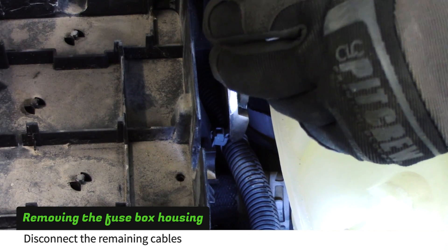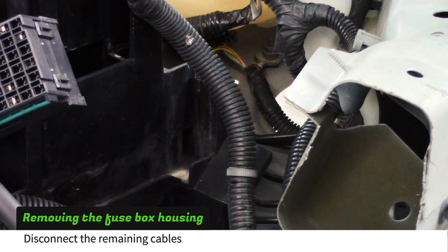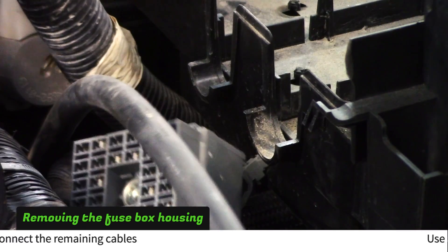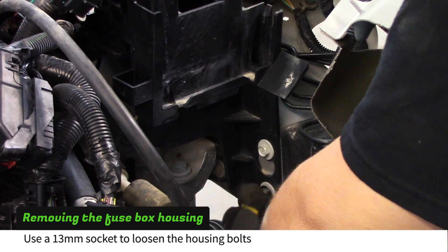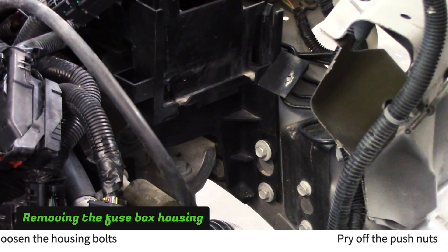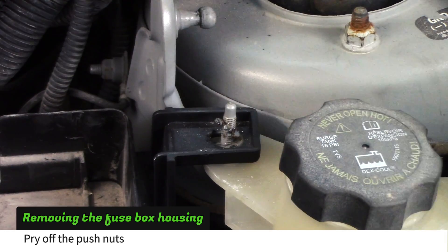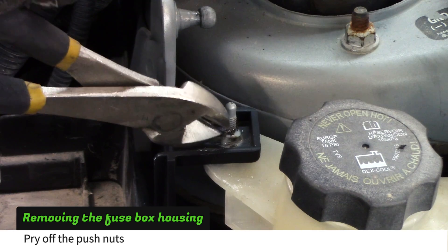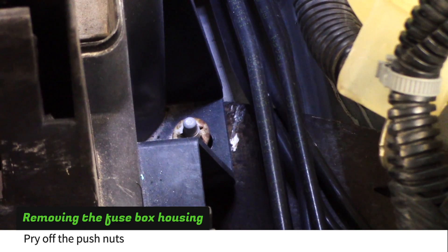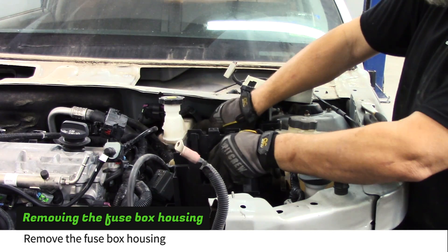Free any remaining cables that are connected to the fuse block housing. Pry up the push nut with a screwdriver and then remove it with wire cutters. Use a pry bar to remove the remaining push nut. Remove the fuse box housing.